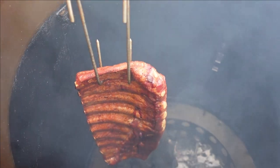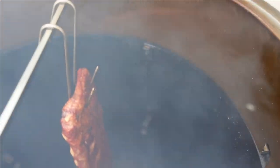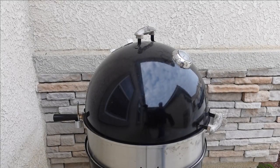Yeah, they're looking really good. They got a nice color on them, they look real nice. Let's keep going — we'll check back on them again in another hour.